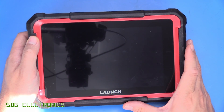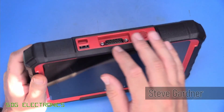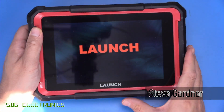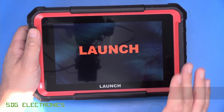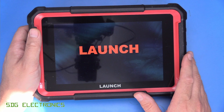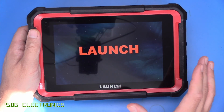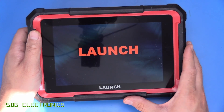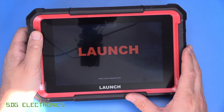Today we're going to be taking a look at this Launch X431 Pro Elite Car Diagnostic Tool. Unlike many of the devices we've looked at in the past, this one is more firmly designed for the professional user, partly because of its price point - currently retailing for a little bit over £600 in the UK. There are various discount codes available that might get you this device a little bit cheaper, but that puts it out of the price range for most hobbyists unless you're really into diagnosing and fixing cars.